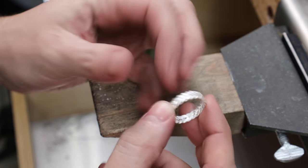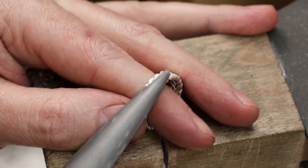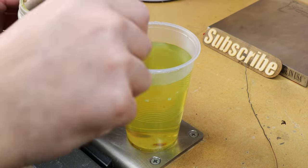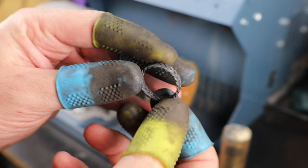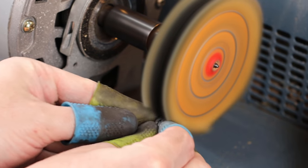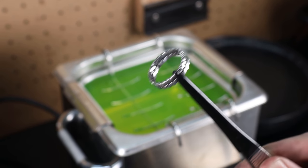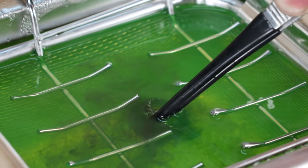Our ring is completely put together now and it's the right size. I'm going to take a file to the outside to make sure everything is nice and uniform and remove any marks left from forming. Then I'll use some rubber polishing bits to clean it up further before mixing up some liver of sulfur in hot water and adding a black patina to the ring. The polish will remove the black from the raised areas but leave all the low spots with a nice black finish. You don't have to use a large polishing machine — a Dremel or rotary tool works too. Once done polishing, remove all the polish using an ultrasonic cleaner or hot soapy water and a toothbrush.